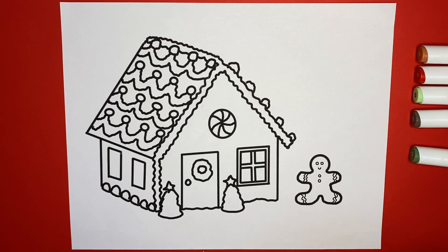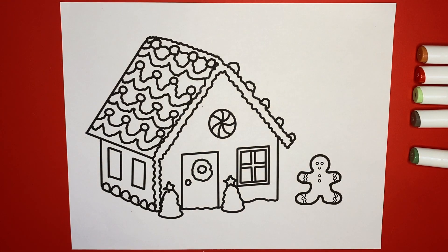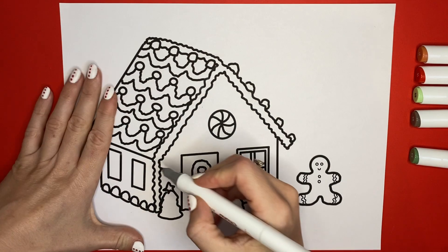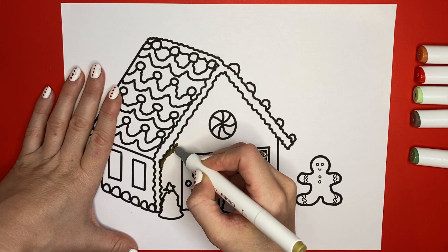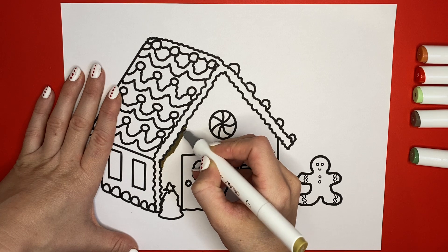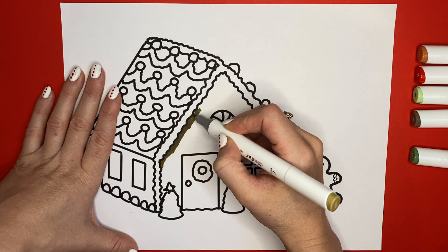Let's start with the gingerbread part. I'm going to do this dark yellowy color, and I'm going to start just along the edges, and then do the little part. Then I'm going to use the thicker part of the marker to color in the middle.